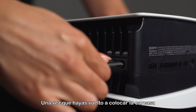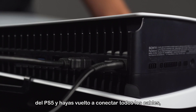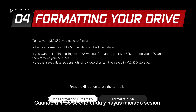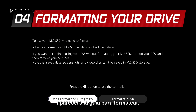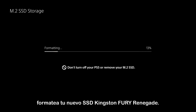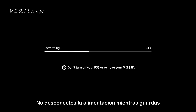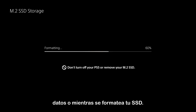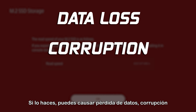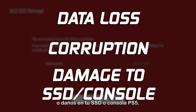Once you have reattached the PS5 cover and reconnected all the cables, it is time to turn on your PS5. When your PS5 turns on and you've logged in, the formatting guide will appear. Follow the on-screen instructions and format your new Kingston Fury Renegade SSD. Do not turn off the power while saving data or while your SSD is being formatted. Doing so may cause data loss, corruption, or damage to your SSD or PS5 console.